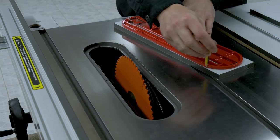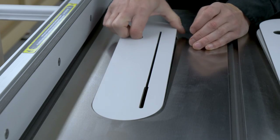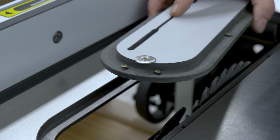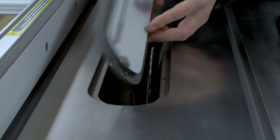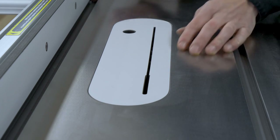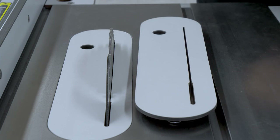I've made some new zero clearances following the same process as I did with my previous saw. Making custom zero clearances has a series of advantages I touched upon in a previous video on my channel. I'll put a link in the description of this video if you're interested in seeing how I made them.